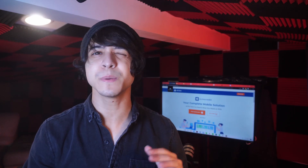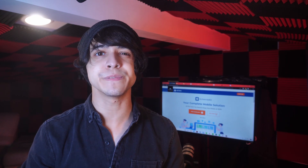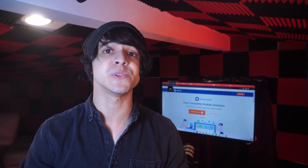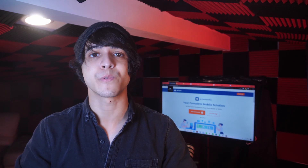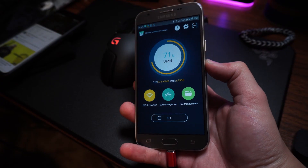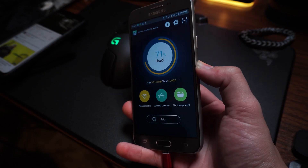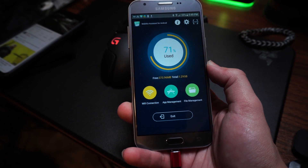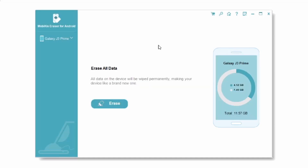Mobikin Android Data Eraser is almost identical to Coolmuster's own deletion function, but it is a bit faster from my experience. It does cost some money, though they do have a free trial that you can use. To use it, download and launch Mobikin Android Data Eraser and then plug in your Android device. Just like Coolmuster, it's going to install itself onto your phone, so your screen should be changing too. You'll also see basically the exact same window as before on your computer. When you're ready, click on Erase and wait for it to finish. Once it's done, you're pretty much good to go, as this method is practically identical to Coolmuster's.